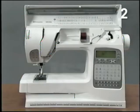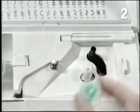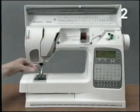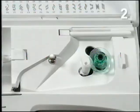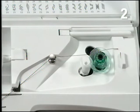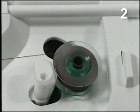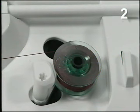To wind the bobbin directly from the needle, place the empty bobbin on the bobbin winder spindle with the Husqvarna Viking logo mark toward you, and pull the bobbin down to engage bobbin winding. Pull the thread under the presser foot, over the guide wires, and the bobbin guide disc. Wind a few turns of thread and cut. Touch the start button to wind the bobbin. The bobbin stops automatically when it's full. Move the bobbin winder spindle up and remove the bobbin, and cut the thread on the thread cutter.